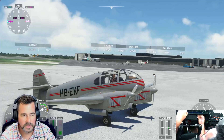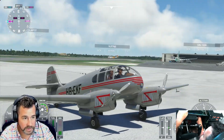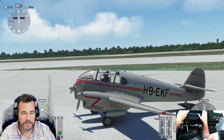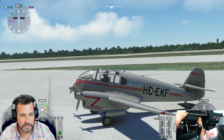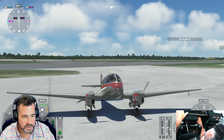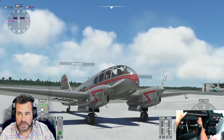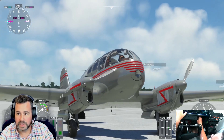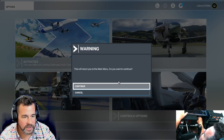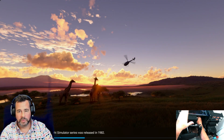If you guys are new to the channel, thank you so much for watching — we're an aviation enthusiast channel and we're going to be doing a lot of things besides Microsoft Flight Sim in the future. I want to give thanks to each and every one of you who have supported my channel. I like to buy these planes and show you them so you can see if it's something you'd be interested in buying. This is a pretty cool plane — it's worth ten dollars for sure. I've seen worse and I've seen better, but this is not bad at all.